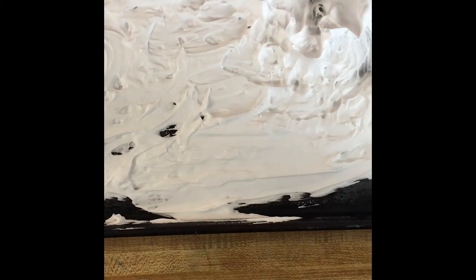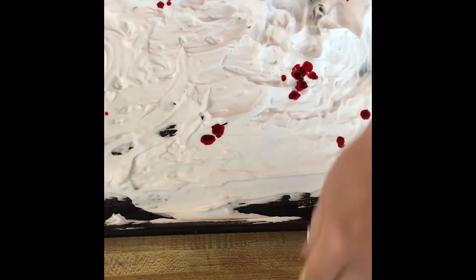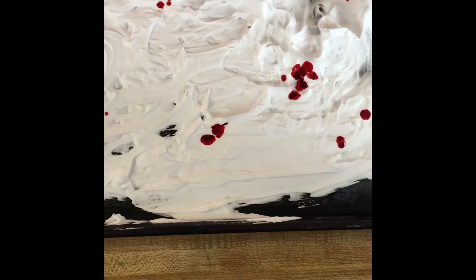I'll choose my colors. Remember when you're choosing colors, you want to think of your color wheel — some colors will make mud. Today I think I'll start with red and blue, so that when they do mix, it'll be purple. I'm just going to do some random application here.